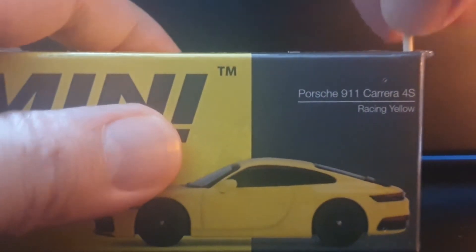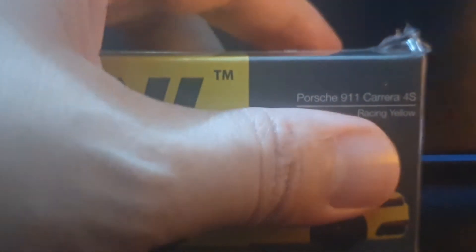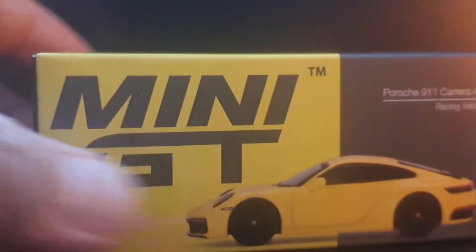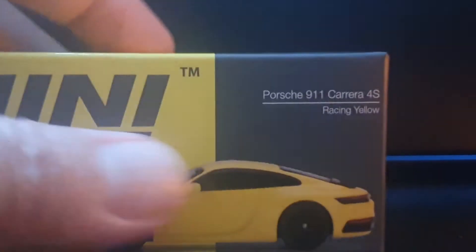Without any further ado, let's get into the unboxing. In keeping with Mini GT's current practice of coloring the packaging the same as the car — which I really like, by the way, I really prefer it over the old white packaging with artwork — we have a nice lemony yellow package for this.